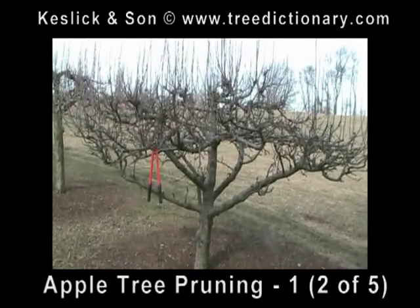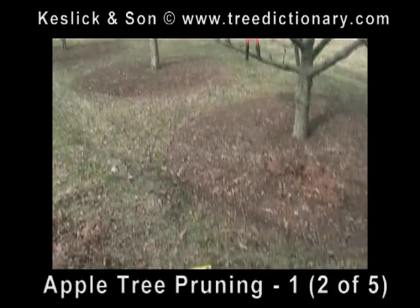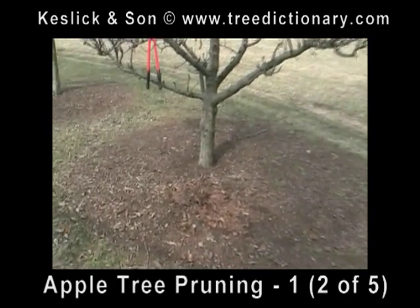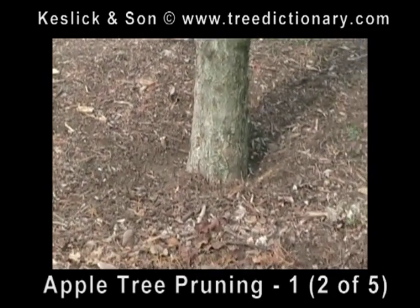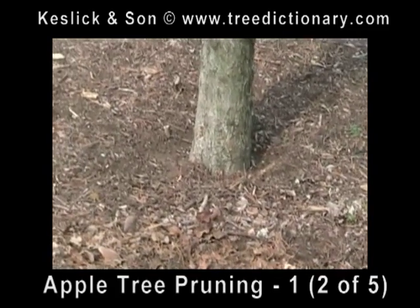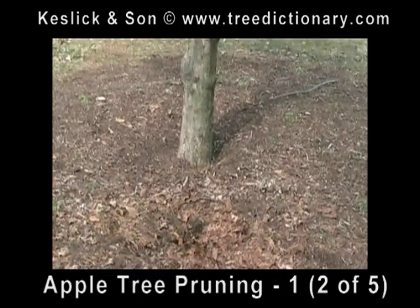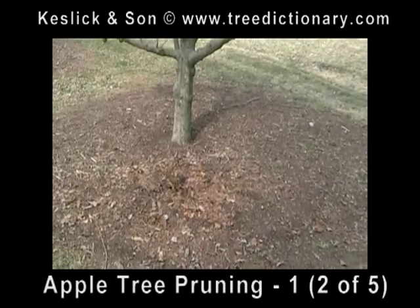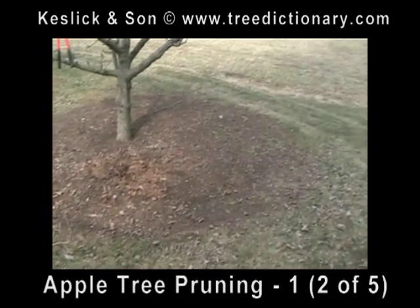One more thing worth mentioning — we also treat the system. As you can see, we keep a nice mulched area around the tree, keeping the mulch back at least six inches from the base of the tree trunk. We didn't plant these trees, and I believe they were planted too deep, but we still continue to treat them to give them the highest quality life we can. We're keeping the mulch back from the trunks and applying composted materials in small amounts.